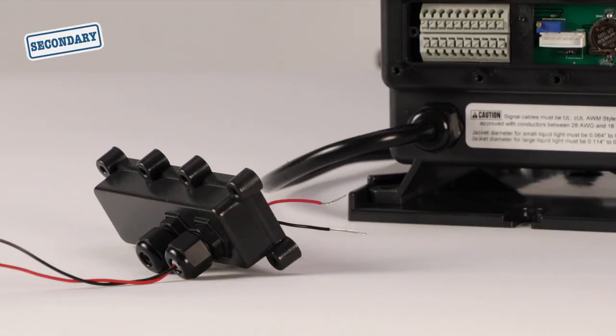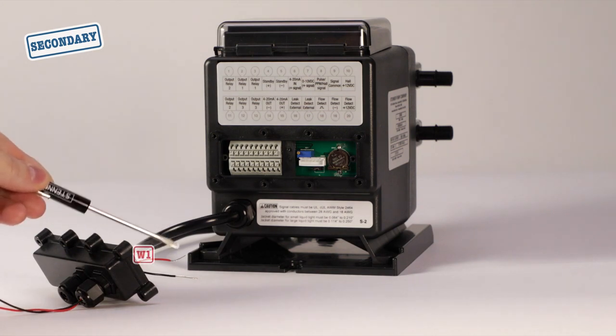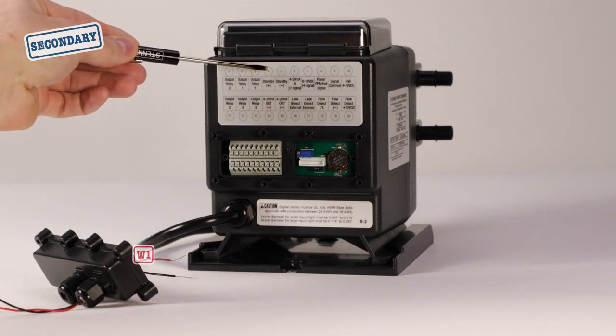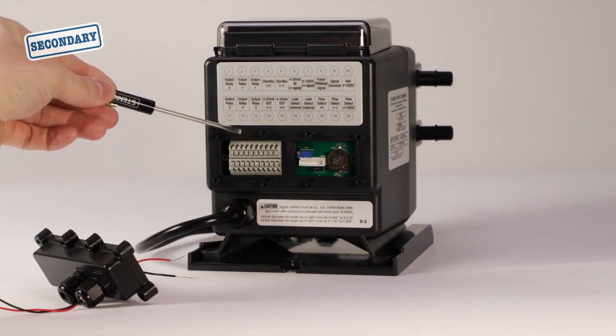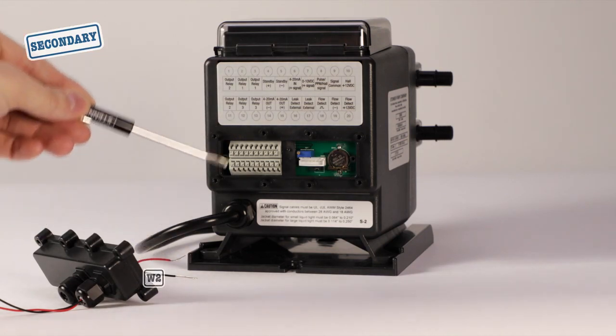Next, with the secondary pump unplugged, run the signal wires through the proper cord grip. Using the flat blade screwdriver, press the push tab to insert the other end of wire 1 into the standby positive wire seat. Then insert the other end of wire 2 into the standby negative wire seat.